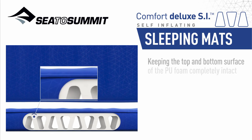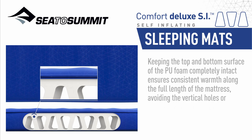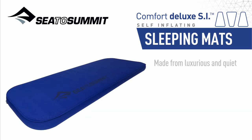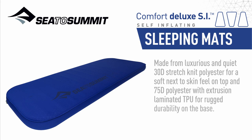Keeping the top and bottom surface of the PU foam completely intact ensures consistent warmth along the full length of the mattress, avoiding the vertical holes or frame-like gaps that have traditionally allowed warmth to leach downwards. Made from luxurious and quiet 30D stretch-knit polyester for a soft next-to-skin feel on top, and 75D polyester with extrusion laminated TPU for rugged durability on the base.